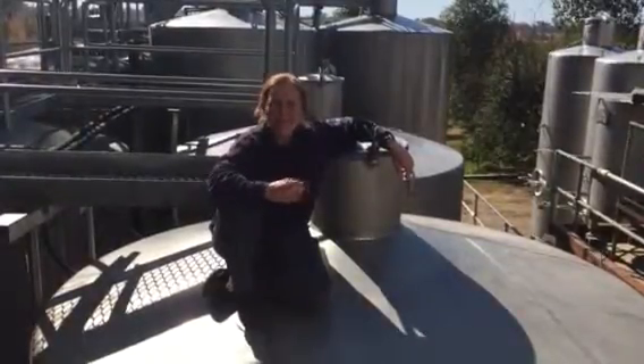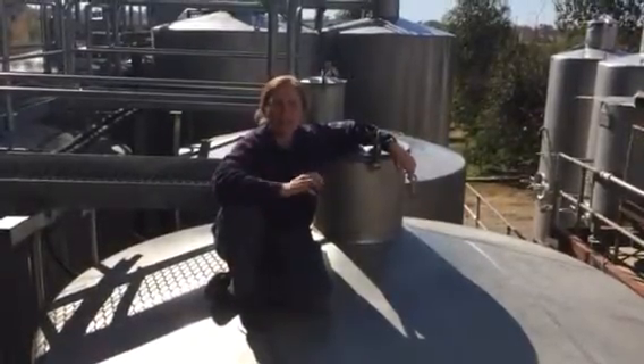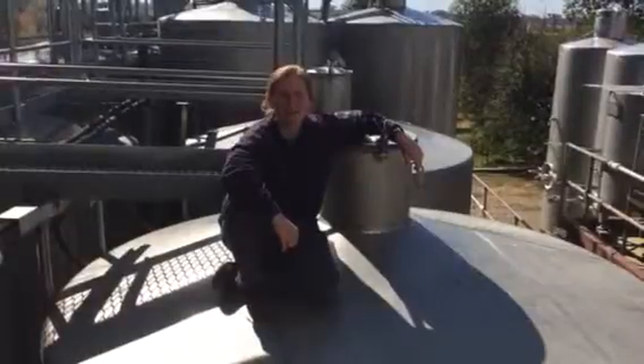We add this spirit to the wine when it's just started its fermentation — only 1-2% has fermented — and then the addition of the spirit stops the fermentation, leaving a wine at about 17.5% alcohol.